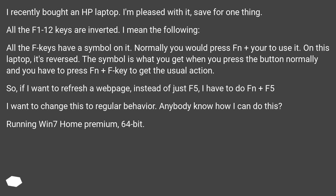All the F keys have a symbol on them. Normally you would press Fn plus the key to use the symbol. On this laptop it's reversed — the symbol is what you get when you press the button normally, and you have to press Fn plus the F key to get the usual action. So if I want to refresh a web page, instead of just pressing F5, I have to do Fn plus F5.